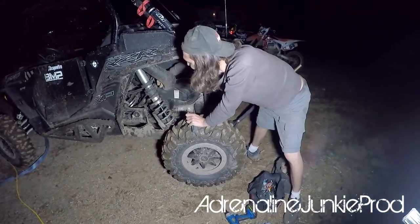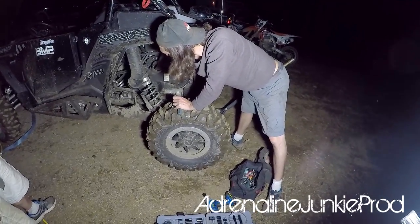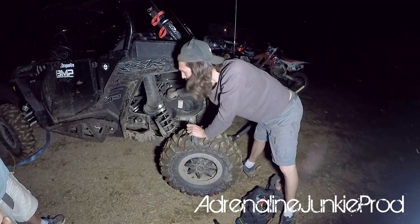It's important to remember you can't fix anything on the side of the trail if you don't have the parts you need to fix it. So it's important to carry spare parts with you, like a belt and the tools you need to replace it.